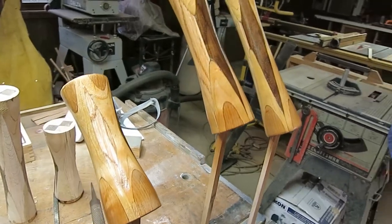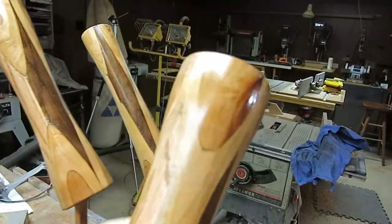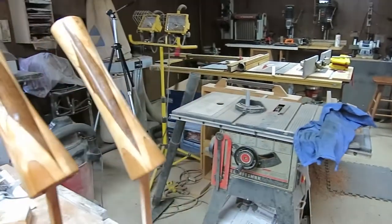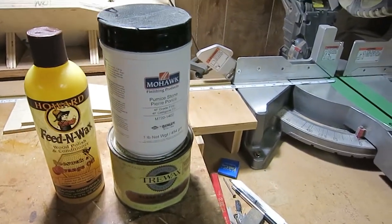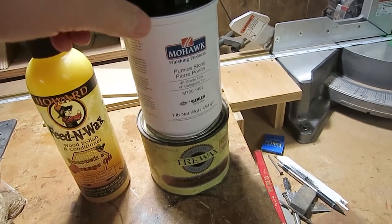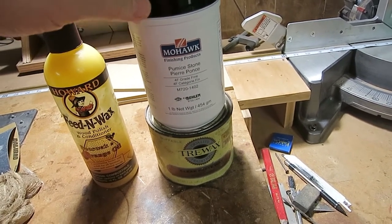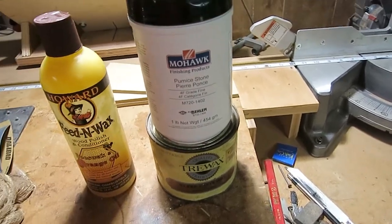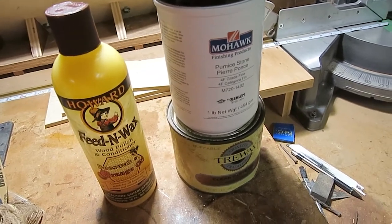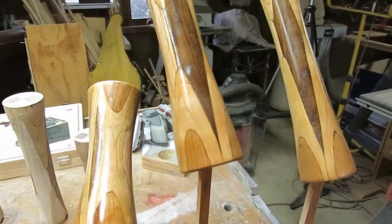Here they are with three coats of lacquer, all cured and set up. They look pretty good — a pretty nice finish. What I'm going to do now is mix up some wax and pumice, polish them, and then finish them off with some feed and wax. This is 4F Pumice — it's about as fine as pumice as you can get, but there are other products that are actually finer. Mix this with wax and buff it, and it should turn out a nice, soft, shiny finish.